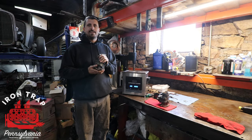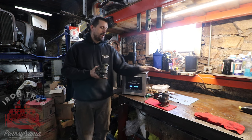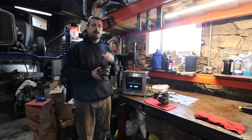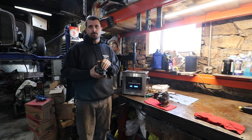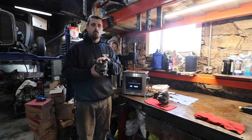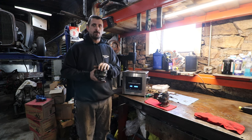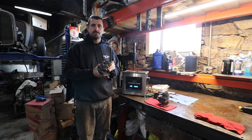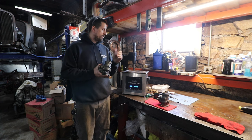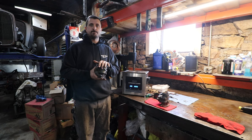Hey guys, Mike here from Trap Garage. Today we're going to show you how to rebuild a Stromberg 97. We have two Strombergs on the bench that I need for my flathead that I'm redoing. With the help of Steve, our Stromberg expert, we're going to show you how to rebuild these. This may also work with the 81s and the 48s — there are differences between all three carbs, but the process is fairly similar. We'll tear these apart, throw them in the Eastwood ultrasonic cleaner, and then rebuild them.